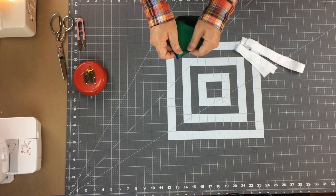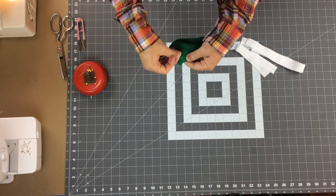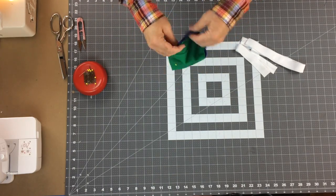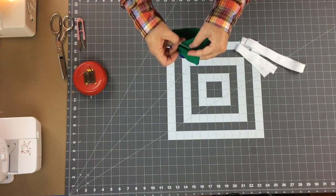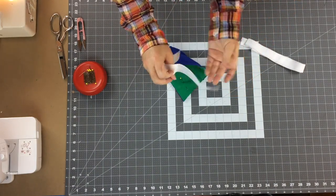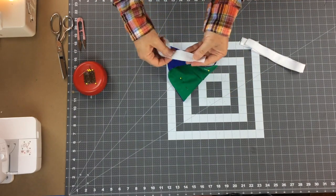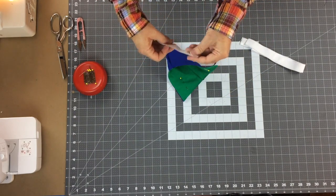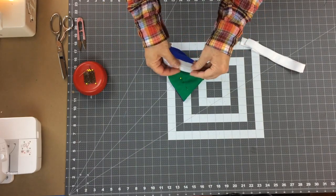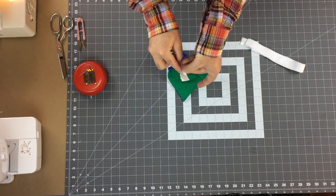I want to make sure that these raw edges and cut edges are all aligned with each other - you can pin those if needed. The fabric likes to stick together, but you want to keep those edges matching. Now we're going to work on putting on the fold-over or double-fold elastic. There are two sides - a shiny side and a matte side - and you'll decide which side you want showing on the outside. I'm going to use the matte side.